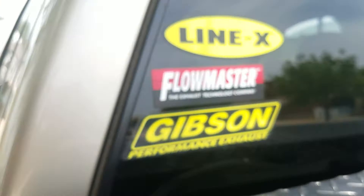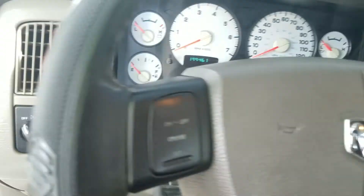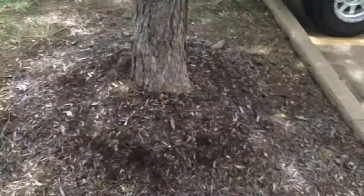They sound amazing. I've got the Flowmaster American Thunder on there and it's a three-inch pipe — Gibson and Flowmaster. Let's see if we can get this started so you can hear what they sound like. This is a 4.7 liter, so you're not going to get too crazy of a deep sound, but it doesn't sound too bad. Nice little low rumble to it — sounds good at idle, which is what I wanted.